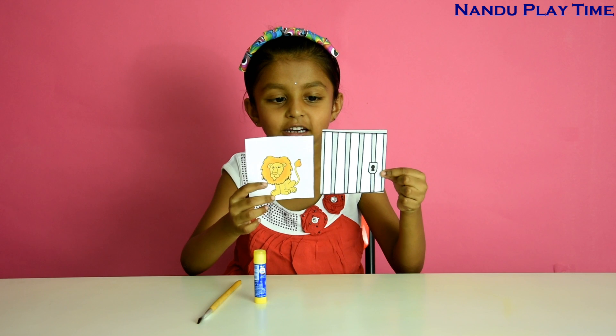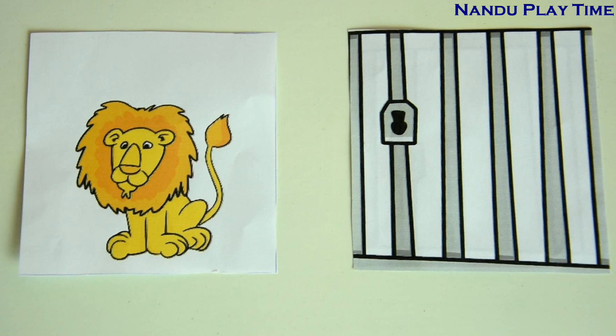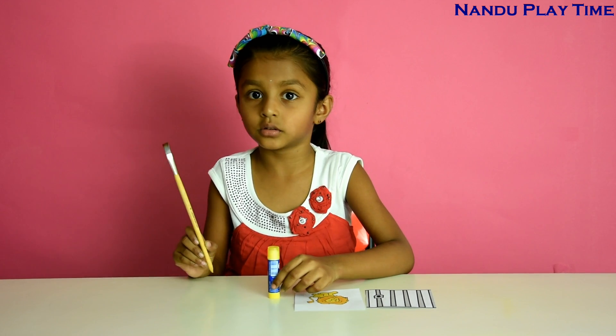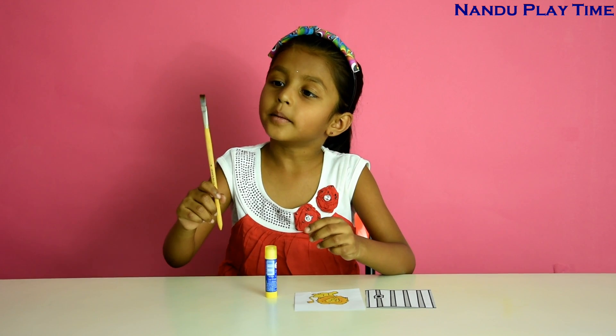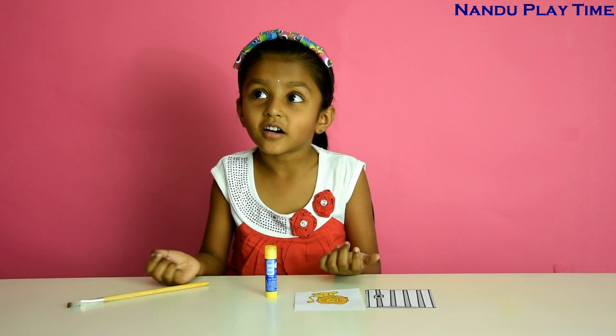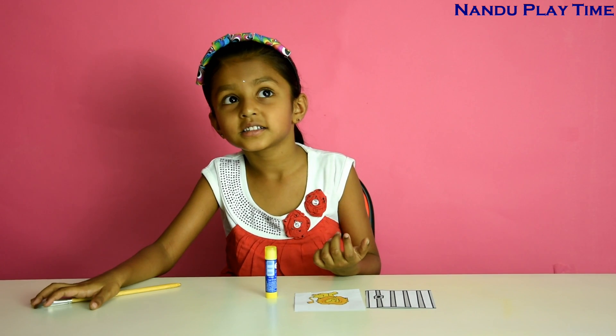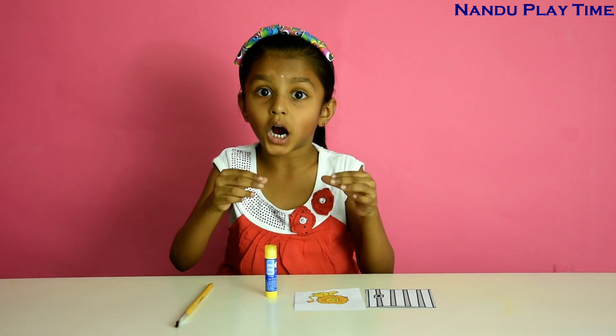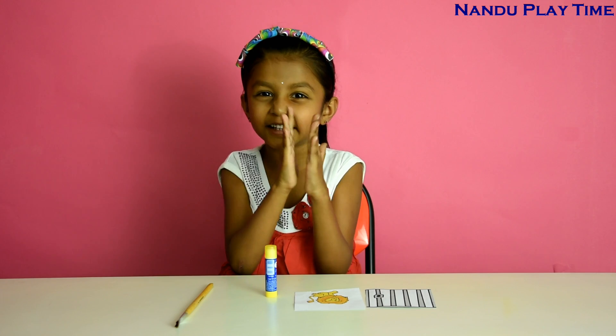Cage and lion. For materials you'll need a glue stick — you can also use glue — and a brush, or you can use a stick, pencil, or pen. Anything you want, just make sure it's long and also a little thin.